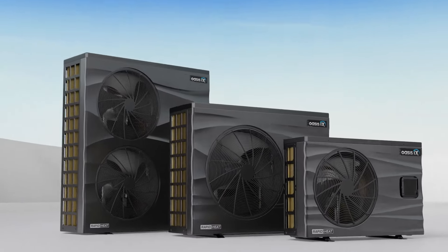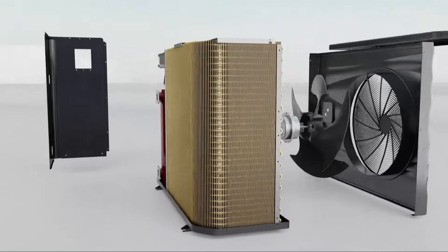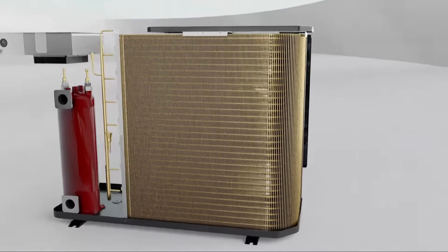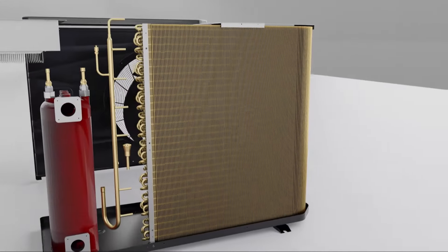Built to last, the Goldfin condenser coils utilise anti-corrosive golden hydrophilic coated condenser coils, ensuring exceptional resistance to corrosion. This also enhances heat transfer efficiency and defrosting capabilities.